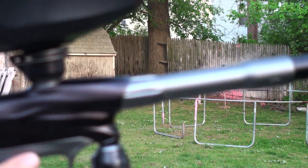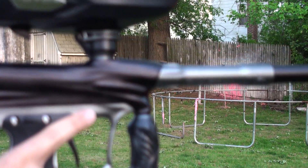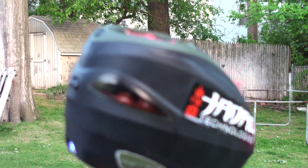Alright guys, I got my DM10 here. I'm putting it on eBay for $5.50. As you can see it's the black and graphite color. No scratches really on it. I'm going to put a few balls through it just to show you guys how it shoots. I got it gassed up and everything.